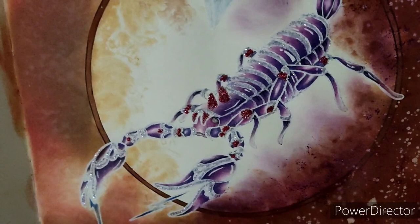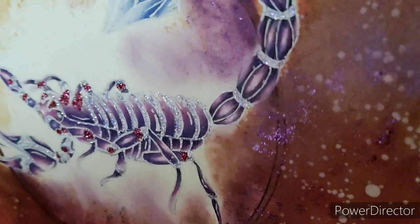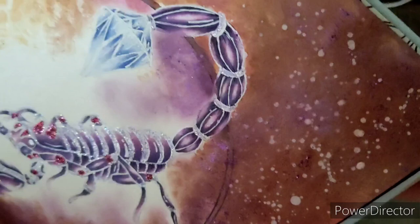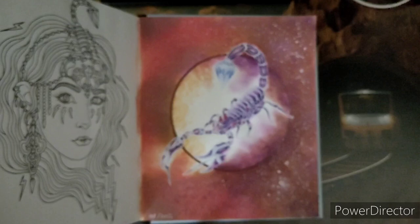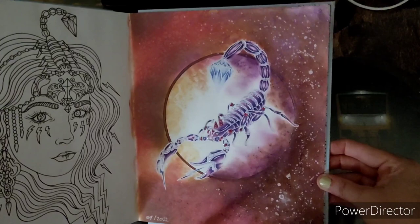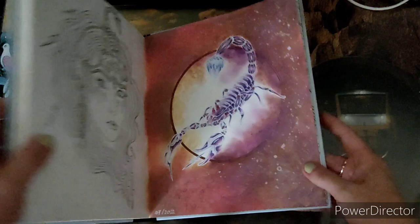I used polychromos pencils for this page, and of course it had to be stickled. I think it's Mermaid Tail that I used on the lighter effects; the rest is just purple. And a lot of Signo gel pen to brighten up the whole body and the gemstone. It's a bit of a special color combination but I thought it looked nice in the end — it has a nice effect when I turn the page: glossy and glittery. So that was that one.